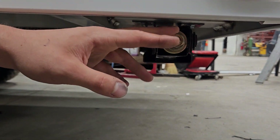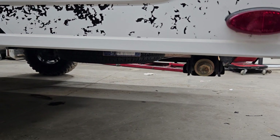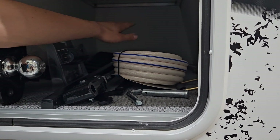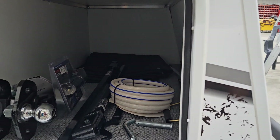You've got stabilizer jacks in each corner of the trailer. All they do is run down, contact the ground, give another eighth turn or so just to firm it up, and that'll get rid of any bounce or sway in the unit — just to keep things firm while you're camping. Then lastly, right in the back, you'll find that little black tarp that goes around the front of the unit just to protect the glass while you're traveling.